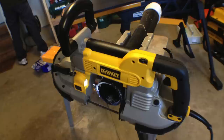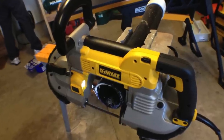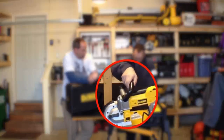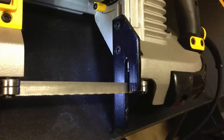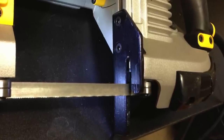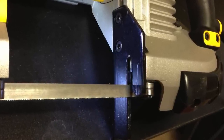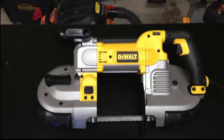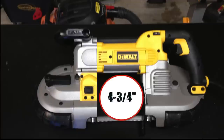10 amps is what this saw produces and it pretty much cuts through everything like butter. Right here is an adjustable handle — you can pivot it three ways, three positions. Quick serviceable steel shroud, real nice ball bearing blade rollers, and you can adjust your tracking also. The blade cutting depth is four and three quarters on round stock, five by four and three quarters on rectangular stock.